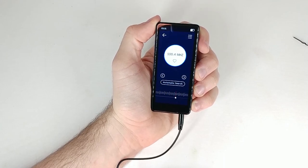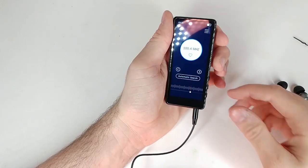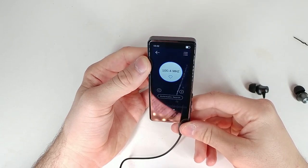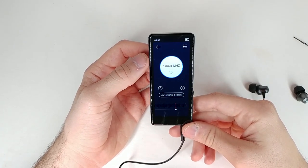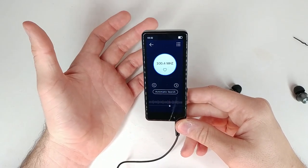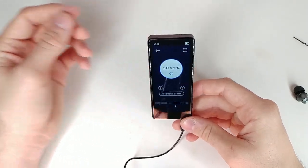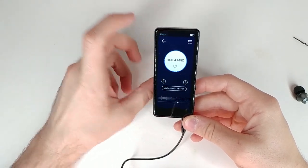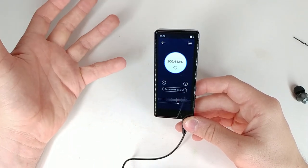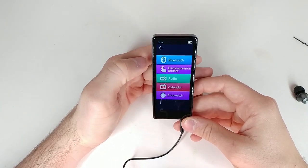We got a connection on the radio — there is some music coming from it. It isn't the best radio experience — it's a little staticky and I can't seem to hone in on a good signal. That could be user error or the device. I wasn't really too interested in radio anyway — if you want specific songs you'd just put them on the MP3 player directly.